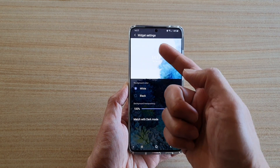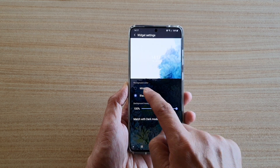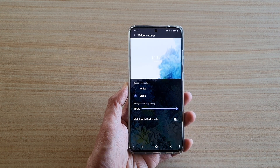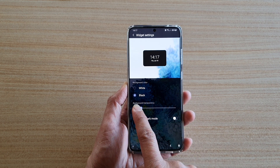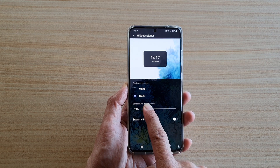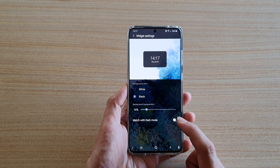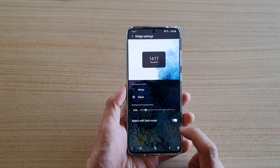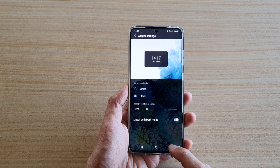Immediately you will be presented with a widget settings page. Here you can choose the background color, either white or black, and you can also set the transparency of the background from 0 to 100% — so you might go around 15%. You can also choose to match with Dark Mode and turn that on or off.